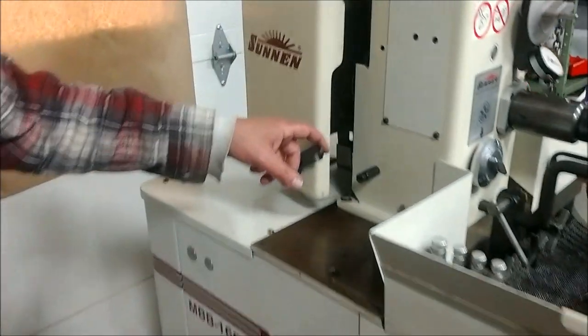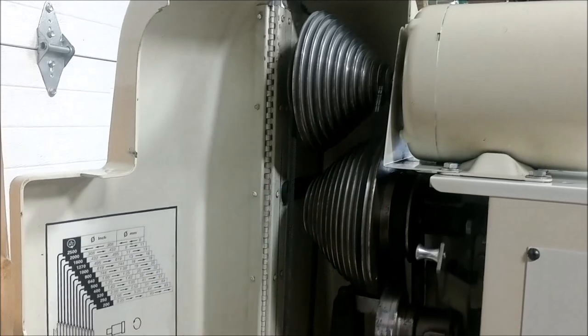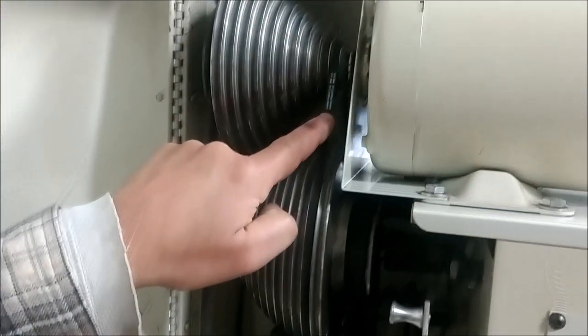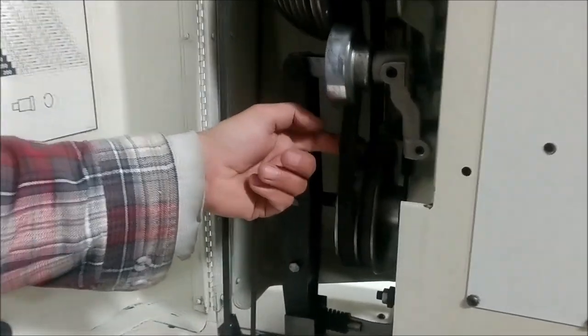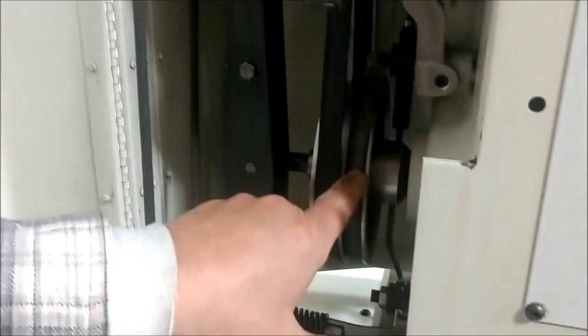Then you come over to this side. It has a lot of adjustments. It has 12 speeds that range from 200 RPM up to 2,500 RPM. It has a new drive belt. This is your oil pump belt, which is supposed to be loose like that. And then your main drive belt for the secondary, and then your stop belt.